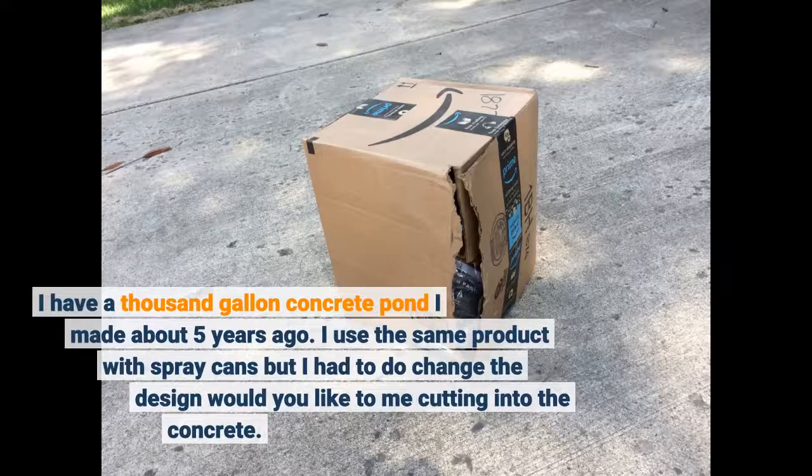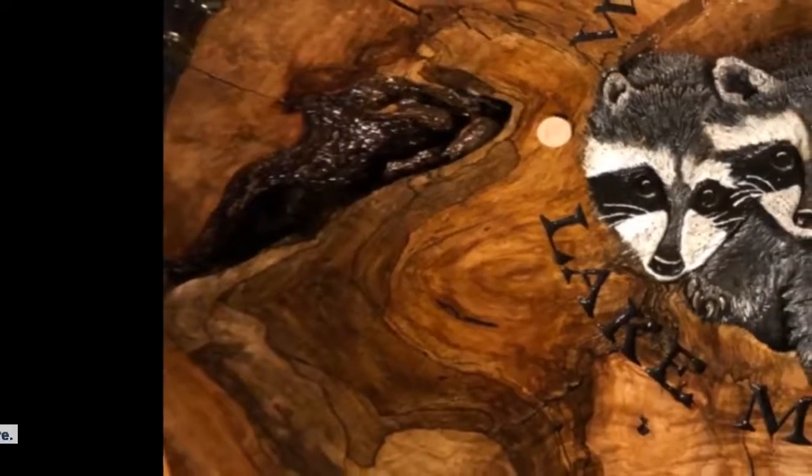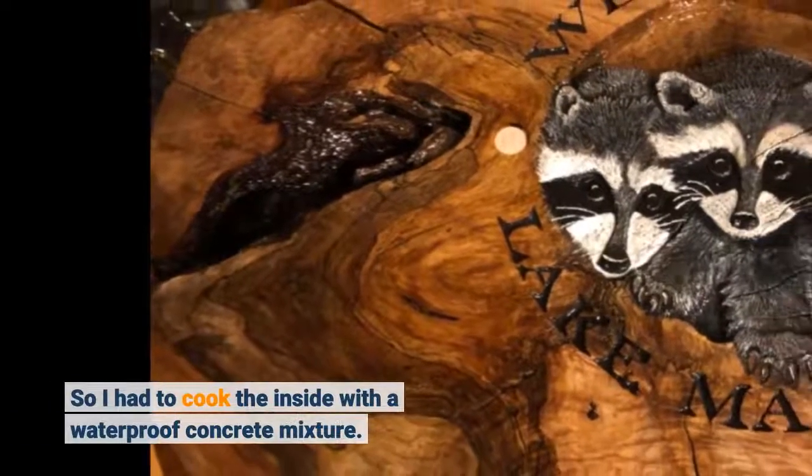I have a 1000-gallon concrete pond I made about 5 years ago. I use the same product with spray cans, but I had to change the design — would you like me cutting into the concrete? So I had to coat the inside with the waterproof concrete mixture.